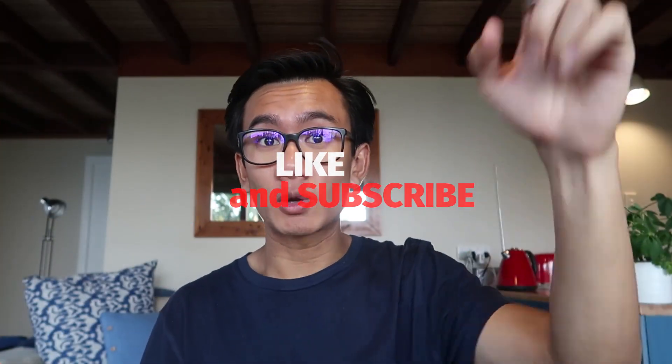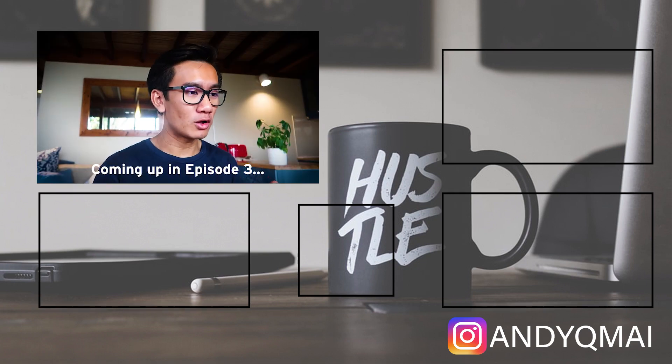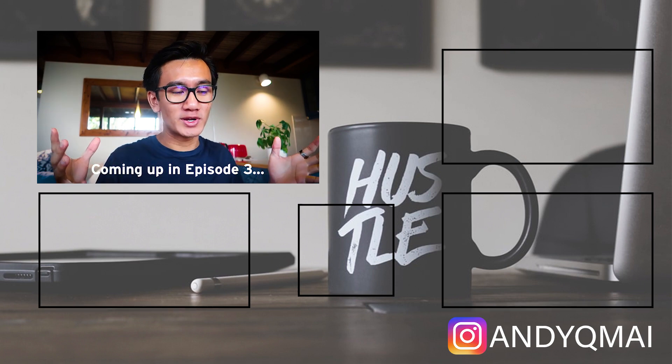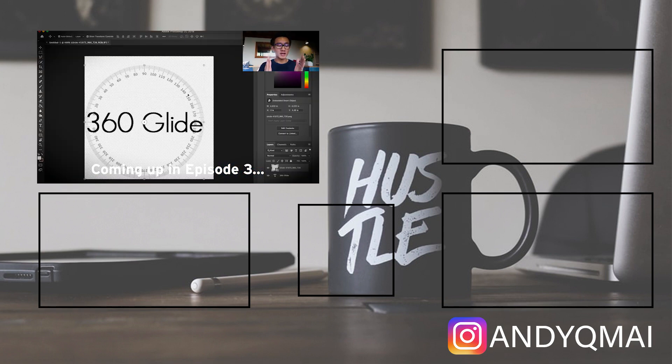Don't forget to subscribe, hit the notification bell, drop a comment below — I'll be picking the best comment for the competition every single video. Hope you guys have an amazing day and I'll see you guys tomorrow. As you can see, it perfectly matches the name: '360 Glide', with a 360 compass around the name of our store. Everything's slowly coming together — I'm expanding it because I want the '360 Glide' text to be within this circle compass.